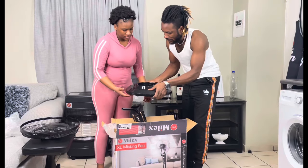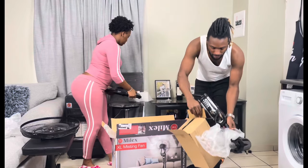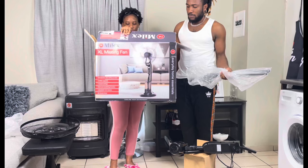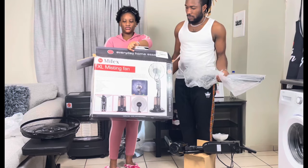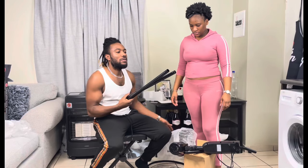Hi guys, how are you doing? Hope you are doing great. Watch us as we unpack and put together the Milex XL misting fan.